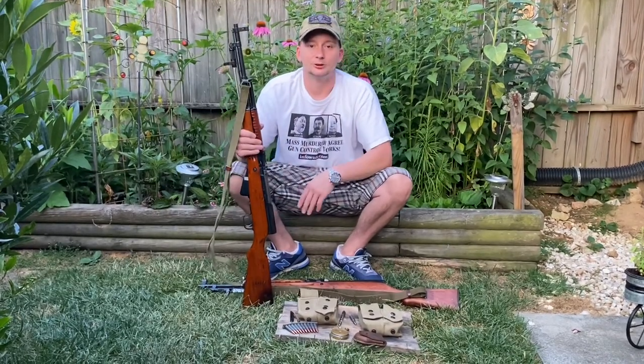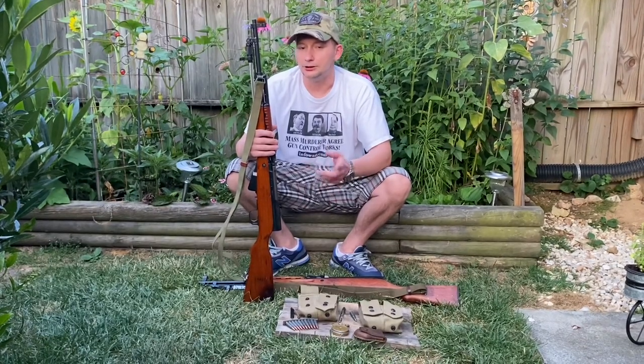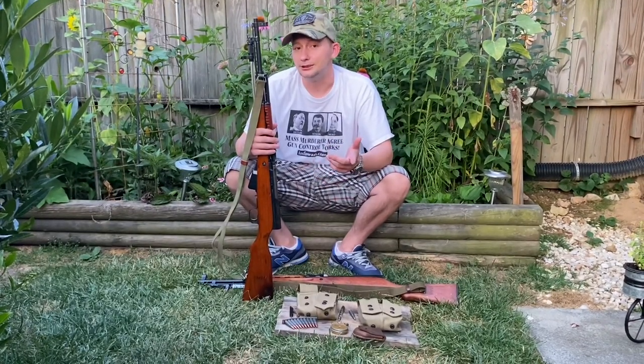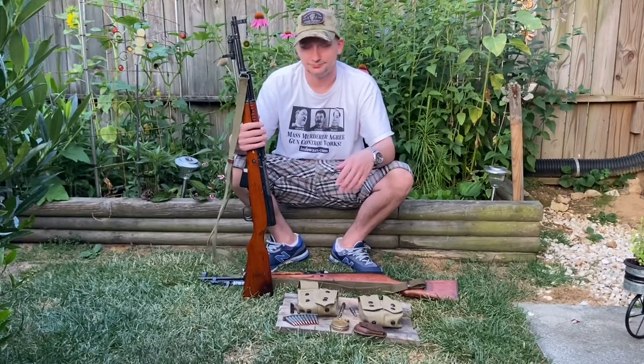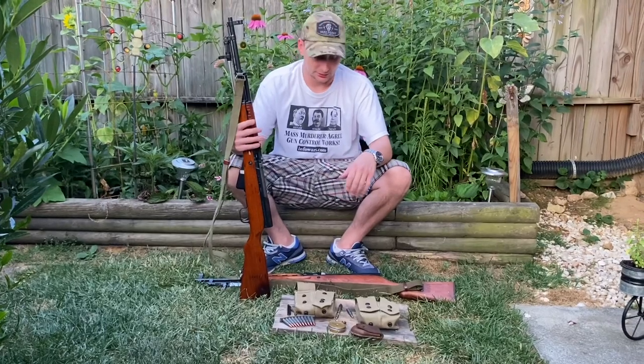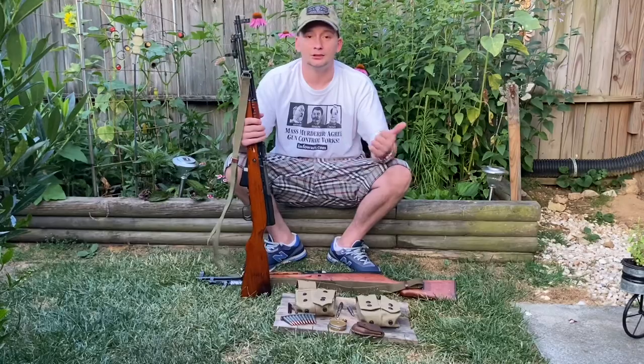We're gonna show you all the little goodies, the markings, and whatnot. Eventually - probably not in this video - I'm gonna have to talk the girlfriend into going up and filming me at the gun range shooting these things. So anyways, let's get to it.